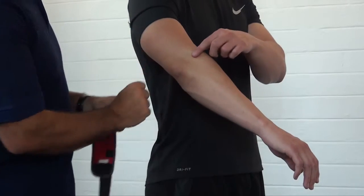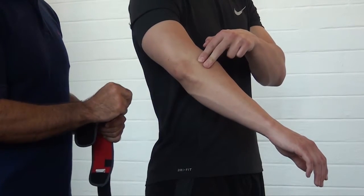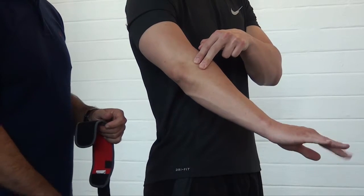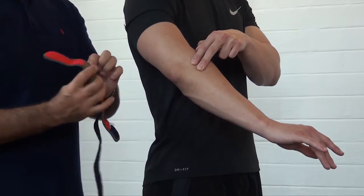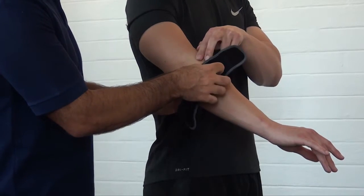Have the patient feel for the bony bit on the outside of the elbow. Bring the next finger down, lift your finger up and down — you can feel the tendon moving underneath. Here is the point where you want to attach the counterforce pad.